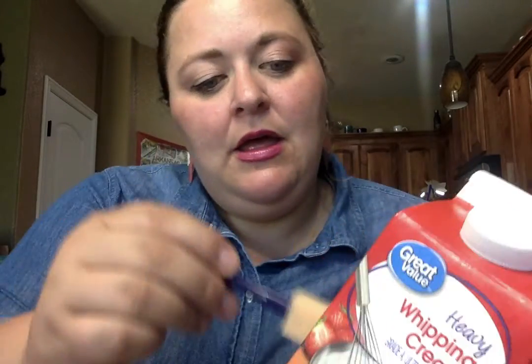For step one of making my birdhouse, I have my carton and I'm just gonna go over it with this blue paint. This is just acrylic paint that you can use from anywhere — it doesn't really matter where it's from.